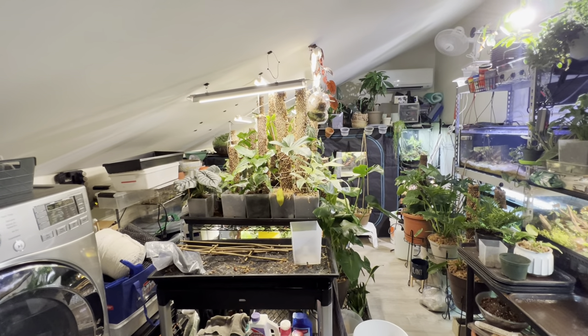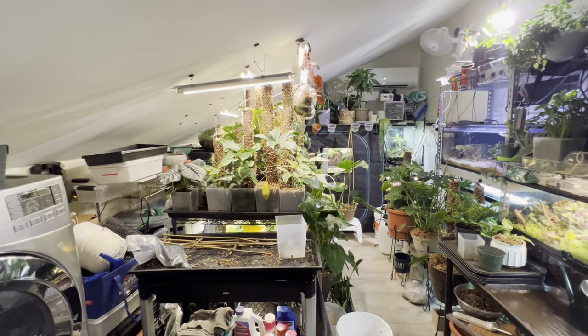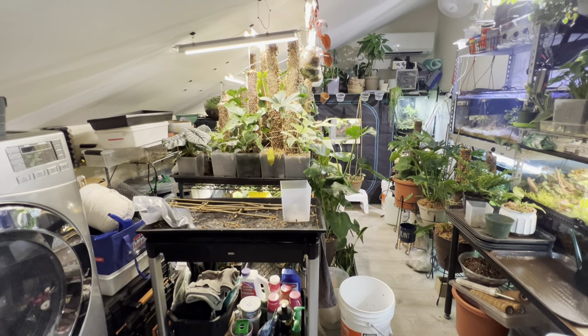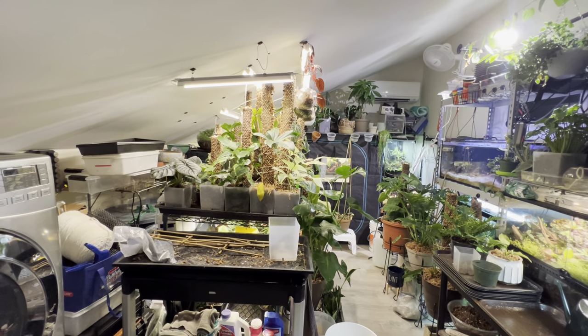Happy coffee and plant time! A few people asked me to do a tour of my house plants, so I'm going to start up here in the loft. I've given tours before, but I'm going to go into a little more detail, so this might be a little bit of a longer video.